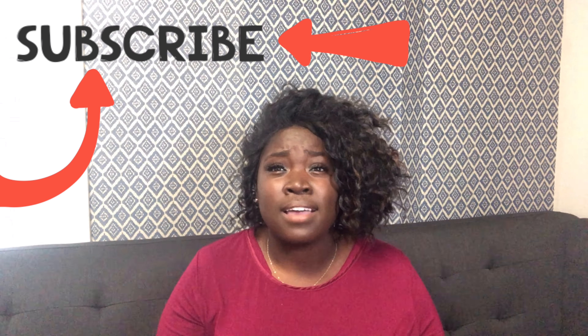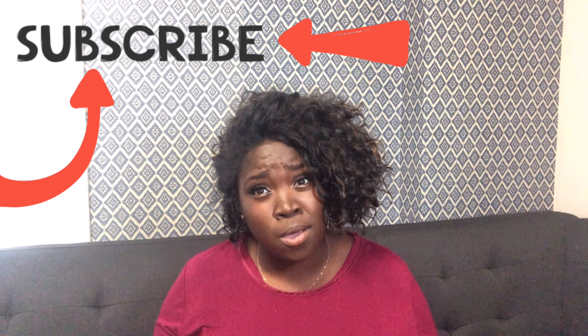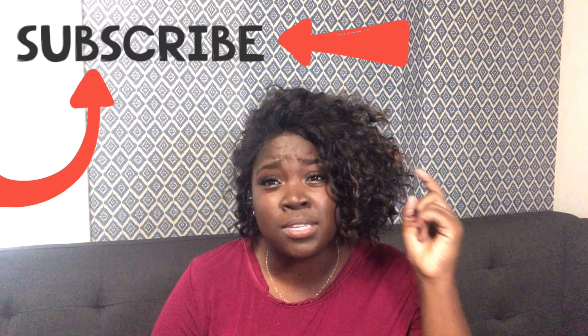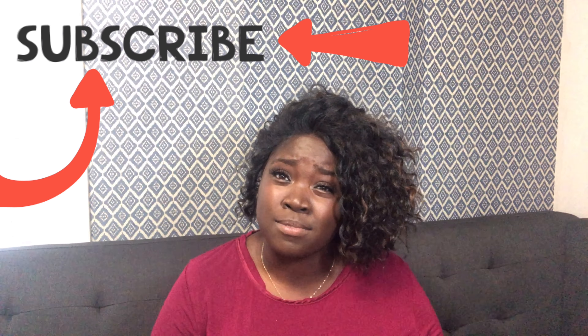If you have cleaning products that I didn't list here that you think I should try, list them below — especially natural products, as I'm trying to use more of those. I really hope you enjoyed this video. Stay tuned, stay connected, like this video, subscribe, and I will see you next time!